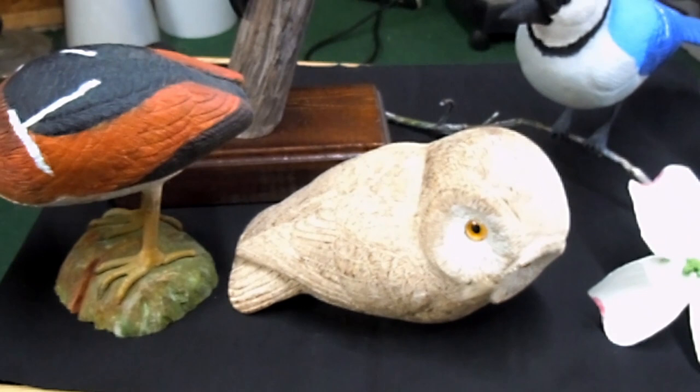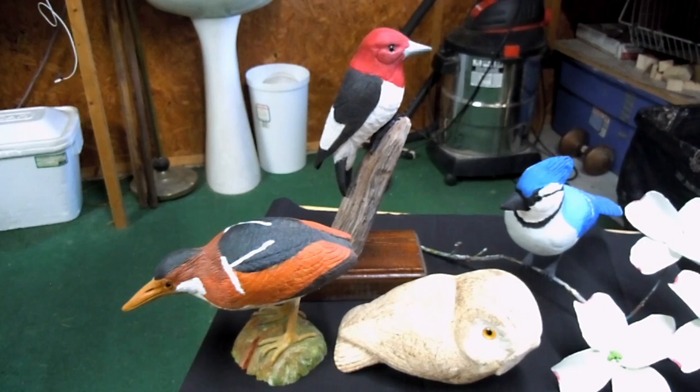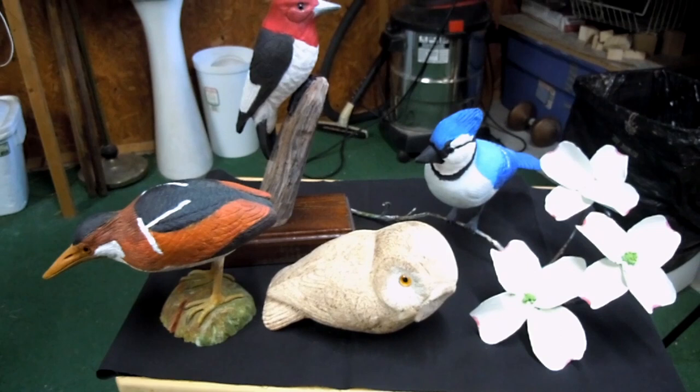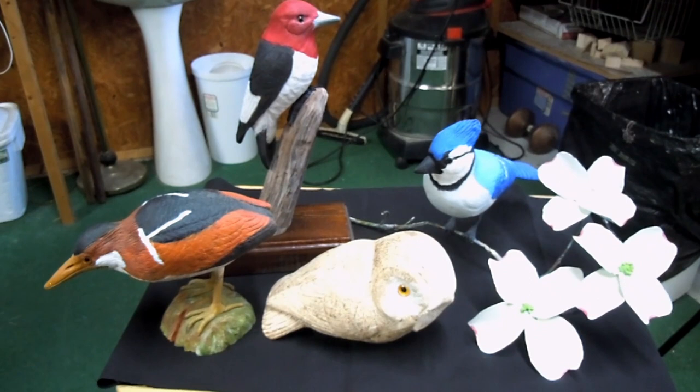Most of what I try to do are birds like the ones you see. The coloring is not a mixed type — it's just uniform red, uniform black, and you just fill in the blank areas. I've got a lot more. I started out doing ducks, but ducks are big and the wood became very expensive. To do a duck today would probably cost over $50 just buying the wood. So I moved into birds, and I really enjoy them a lot more.